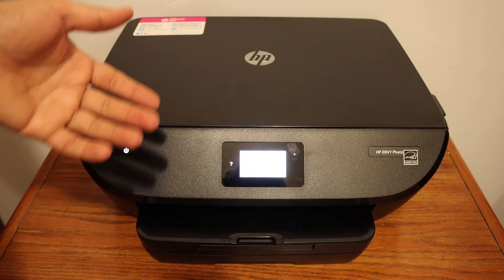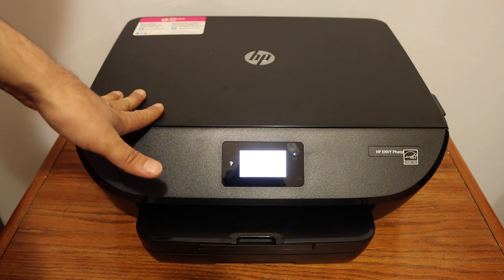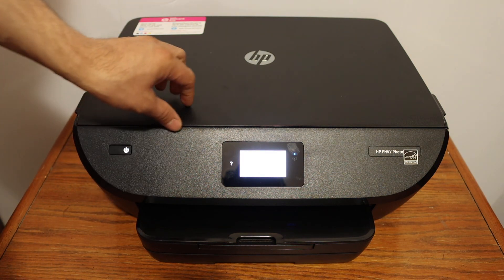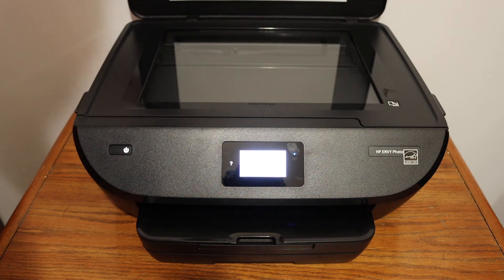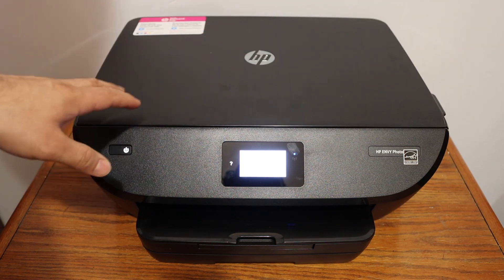You can install this printer on your devices and start using it for wireless printing and scanning via the HP Smart app. If you want to scan, simply open the top scanner lid, place the pages, and do the scanning or copying.